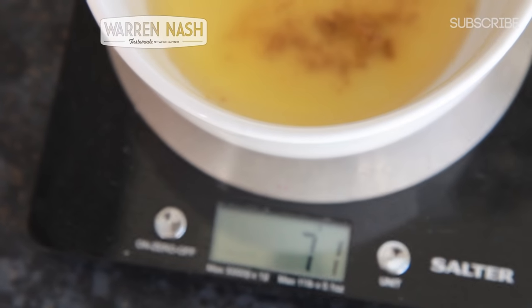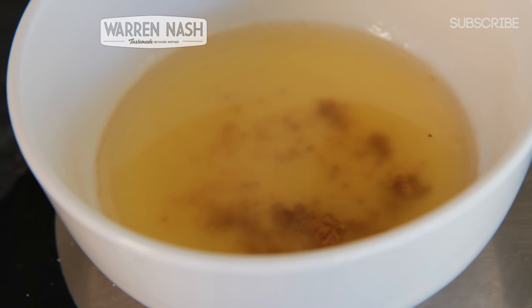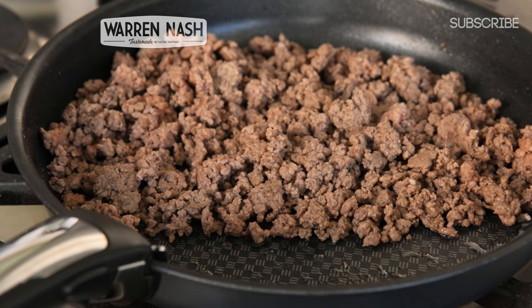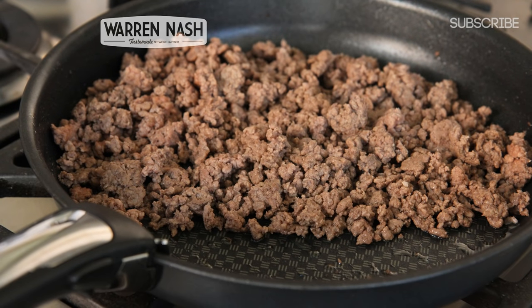It may surprise you to know that from this 500 gram pack of ground beef we extracted just over 70 grams worth of juices. If we were to assume that was all fat, that is a whopping 639 calories we've just saved from that pack of beef. Hurrah!